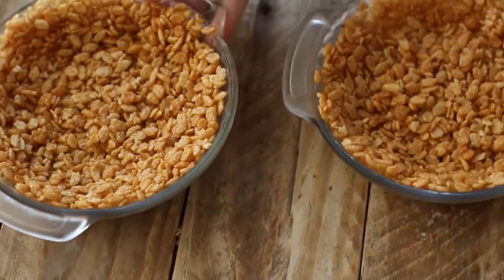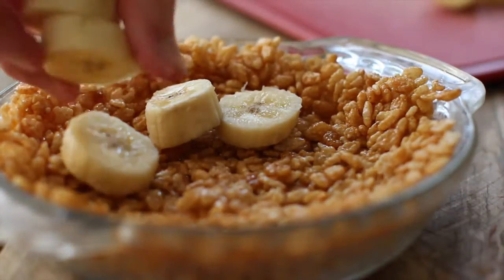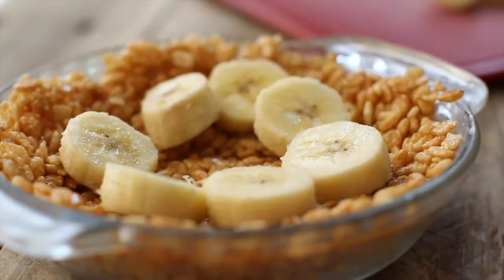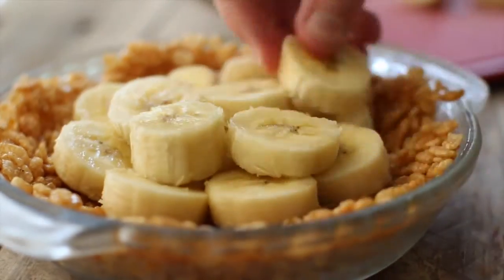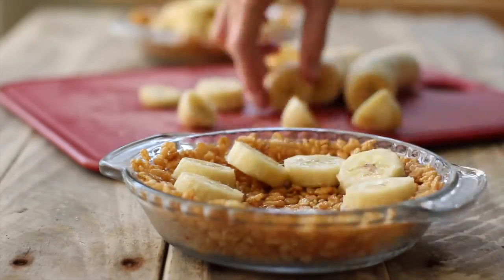Now that our crusts are chilled and crunchy, let's layer in the bananas. And on to pie number two.